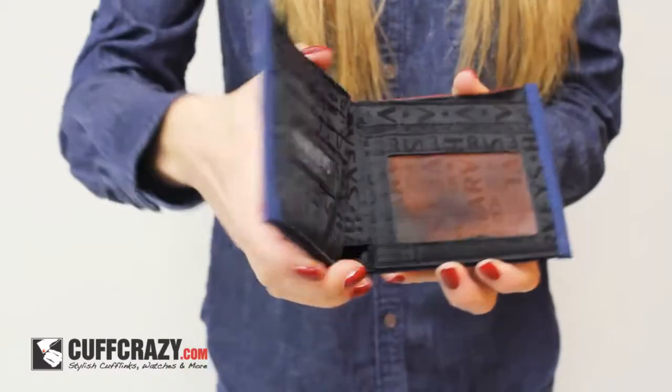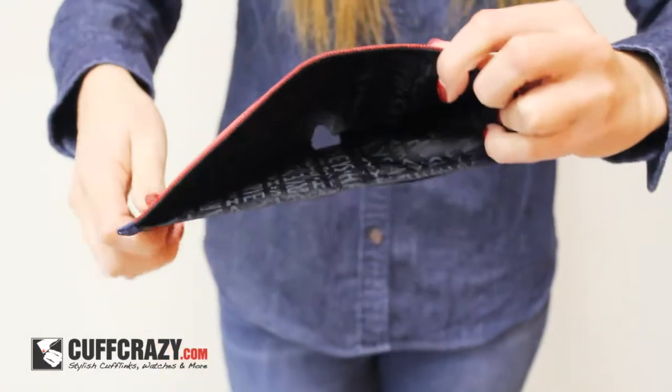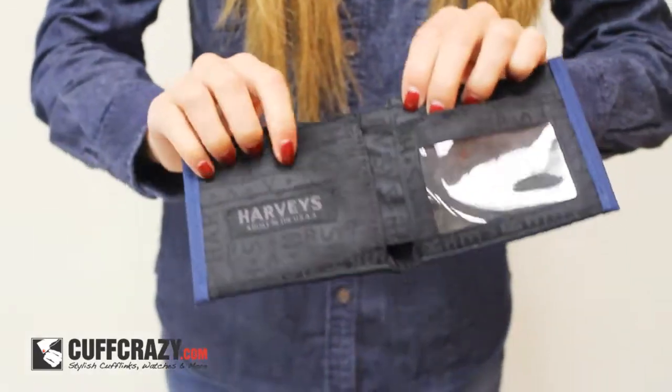Features include four card slots, one ID window, and one currency pocket. Just enough for organizing and carrying the essentials.